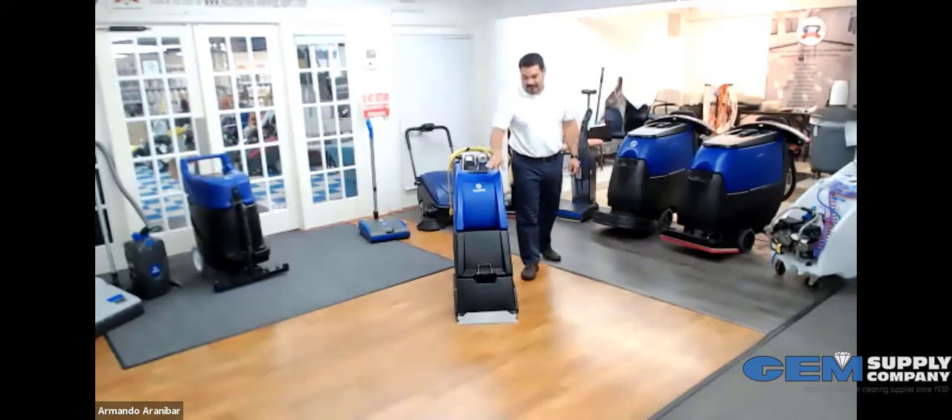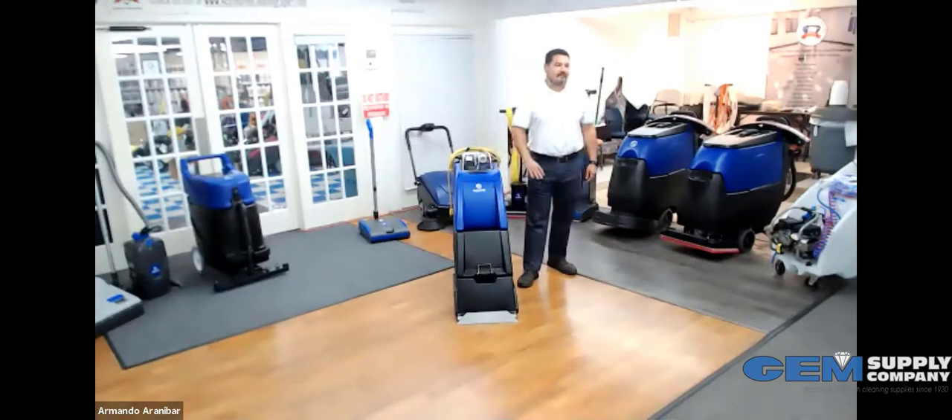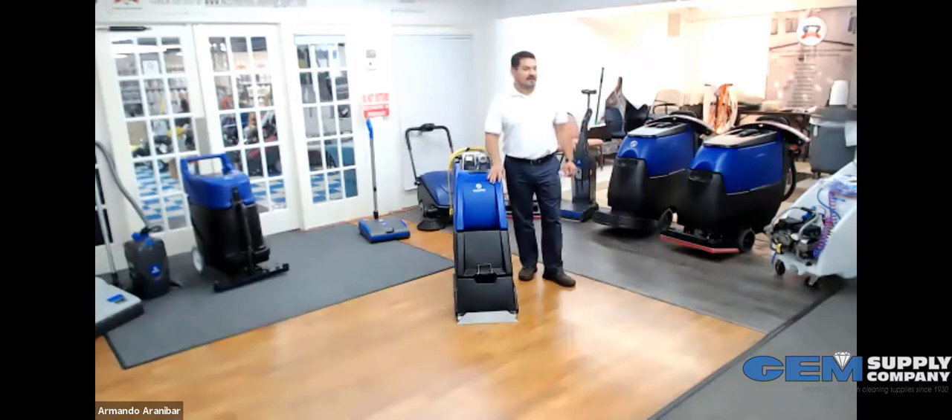Next up is a machine that's been in our line and has not been touched or changed in probably over 15 years. This is our carpet extractor. It's an 11-gallon, 16-inch cleaning width. This is about as rock solid a machine as we have, especially on the carpet side.